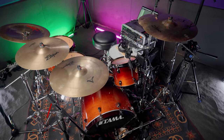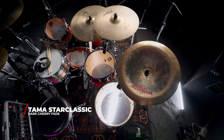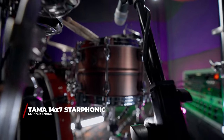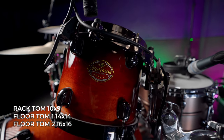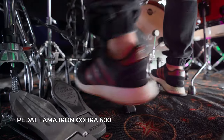The drum kit I used is a Tama Star Classic in a dark cherry fade finish with maple shells. It's a six-piece set, but I decided to replace the snare with a Tama Star Phonic 14x7 copper snare.